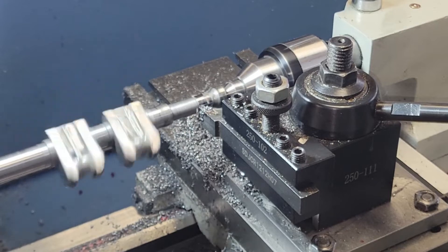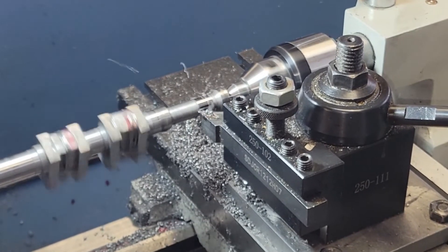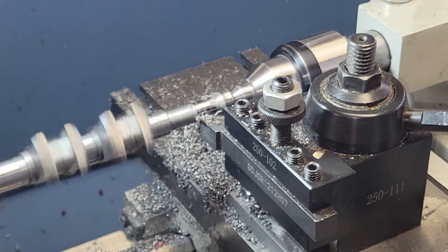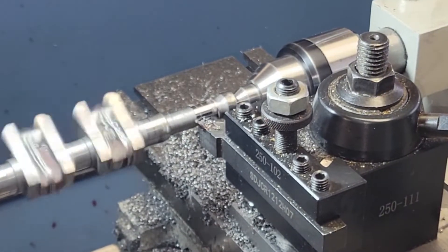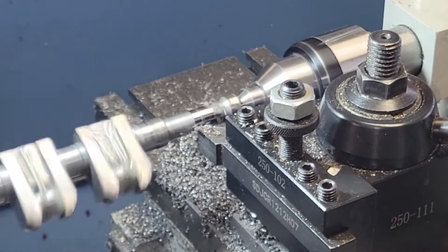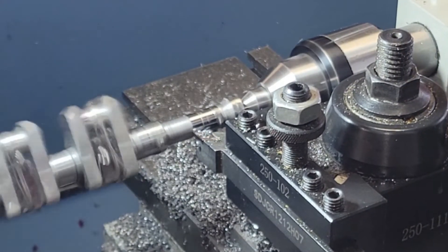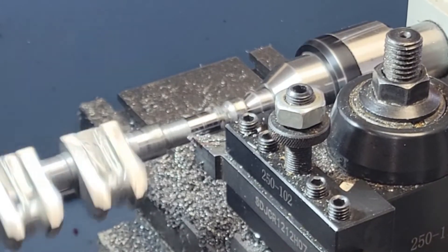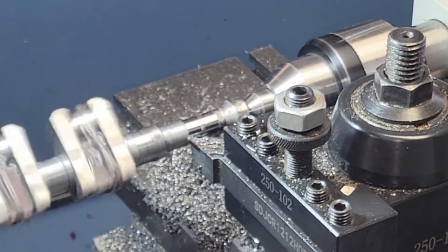We're going to leave the main bearing journals as the final turning task on the lathe. So now we're going to turn our attention to the surfaces where the flywheel is mounted on the rear, and the pinion gear, water pump pulley, and starter dog on the front. Here we're working on the front of the crankshaft. We have completed the crank webs, so we will use them as our datum point — the surface we will measure off to establish the length of the main bearing journal on the front and the length of the shaft section for the accessories that mount on the front of the crankshaft.